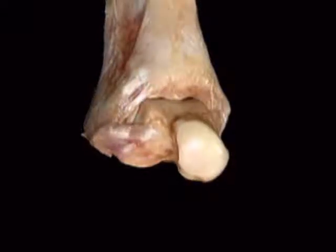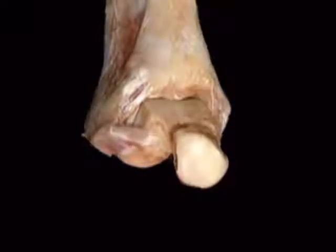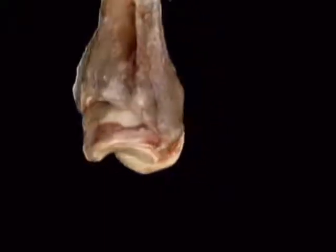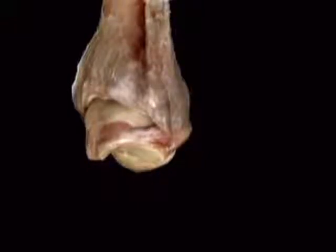Here's the front of the joint in plantar flexion. Here's the back of the joint in dorsiflexion.